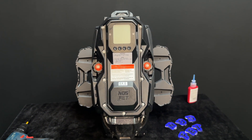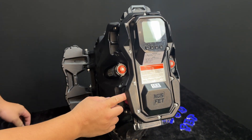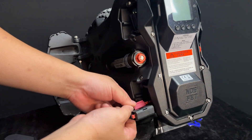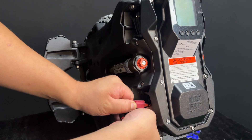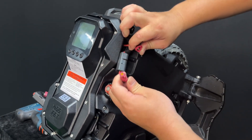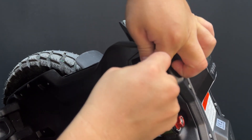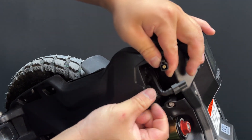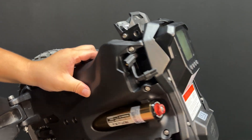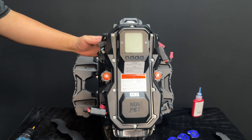After removing the trolley handle, remove the two side covers on both sides and disconnect the battery cables. After disconnecting the battery plugs, turn on the wheel to ensure there is no leftover electricity on the control board.